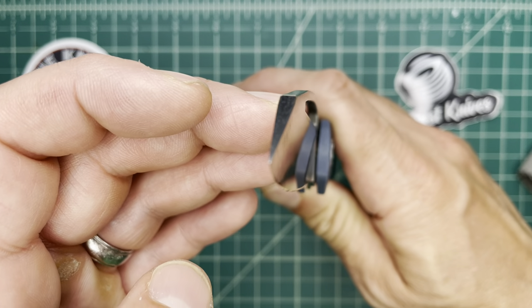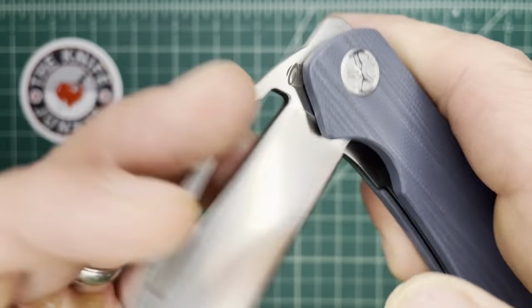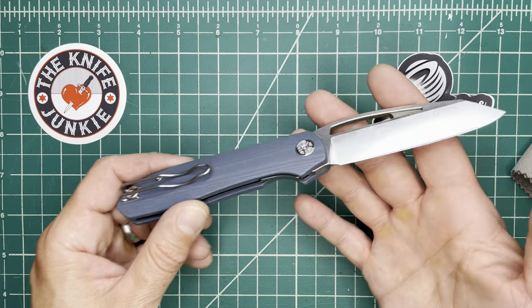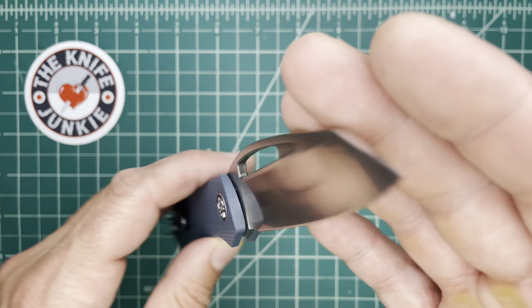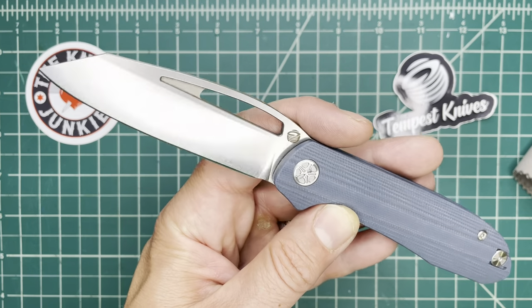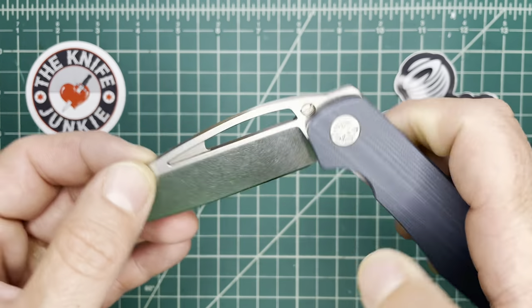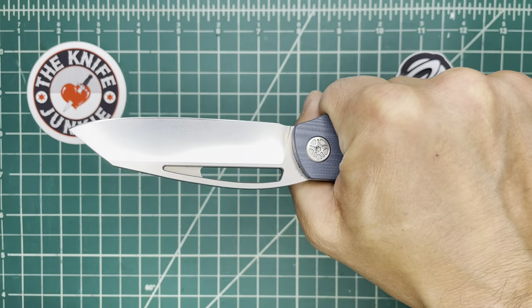There's the geometry — it's a nice cutter, a good cutter. That all being said, I have not cut much with it; I have cut string and paper. I am not the one to look to for hard use commentary, but for an EDC, I love this.